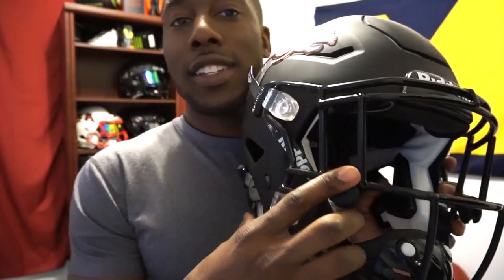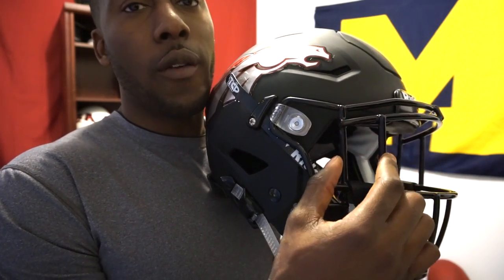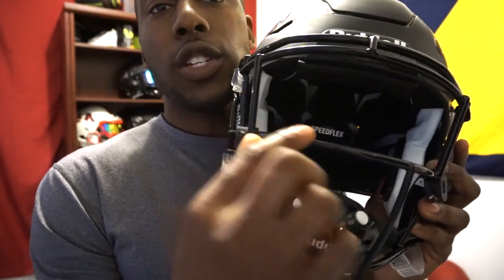This one is the SF2EGSW. The SF stands for Speedflex — Speedflex facemasks are only going to fit Speedflex helmets and nothing else, and no other facemask will fit the Speedflex helmet. The 2 is for these two bars up here. EG is for eye guard, which is different from some of the other facemasks I've reviewed. And the SW stands for single wire — there's not another double wire underneath.